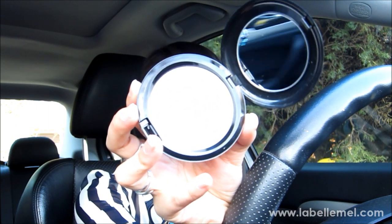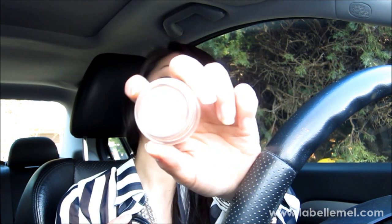I also got the MAC Prep and Prime Transparent Finishing Powder — it's similar to the Make Up For Ever HD powder but in pressed form. It leaves no color but gives a great finish. My Soft Ochre paint pot had been drying out on me so I picked up a new one. I use it as an all-over base for my lid. I find that using the paint pot combined with the NYX Jumbo Pencil in Milk really keeps my eyeshadow in place, since my lids are pretty oily and shadows don't usually last on their own.